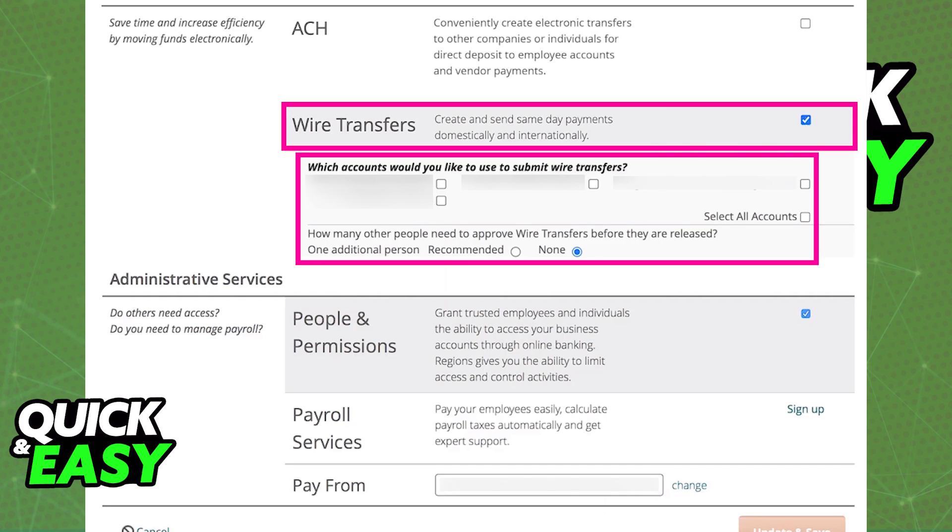Select which account you would like to use to make wire transfers, and follow the instructions on screen to set them up. If you want to use all your accounts, just tick the box that says 'select all accounts.' You also have to choose how many other people need to approve wire transfers before they are released — you can choose one additional person or none.